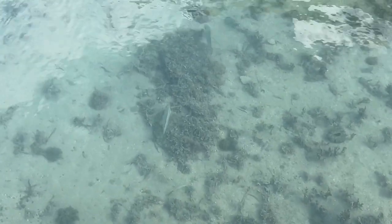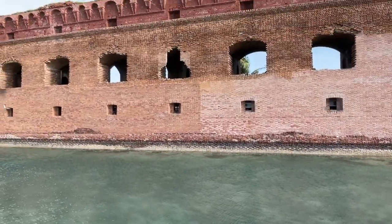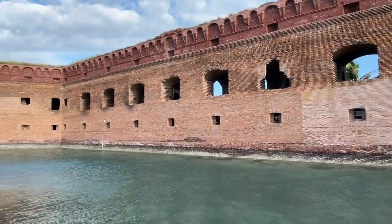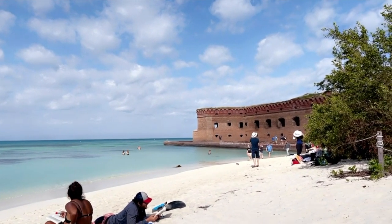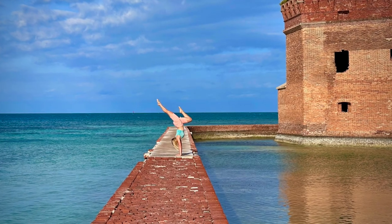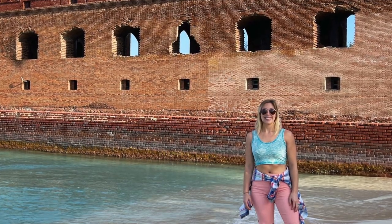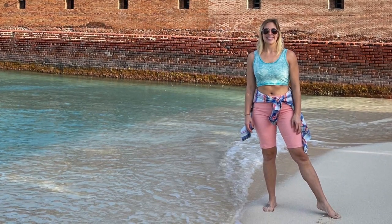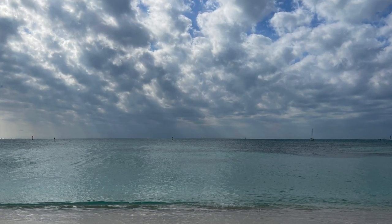Another benefit of taking the seaplane is that they will provide you with a cooler — they'll put it on the plane for you, and whenever the plane lands, the pilot will hand you your cooler with your number on it, and then you just take it to the beach and let it sit there all day. Because so few people visit this park, there are very few incidents of theft, so you don't really have to worry about leaving your things on the beach.